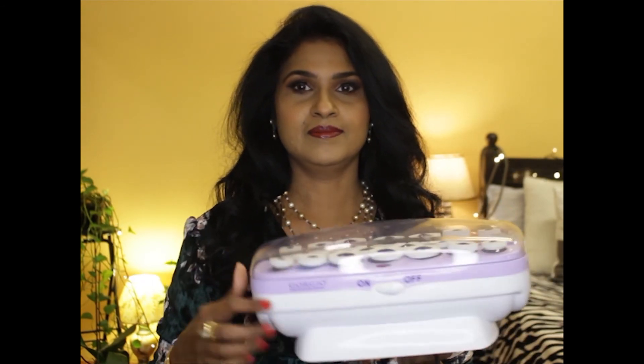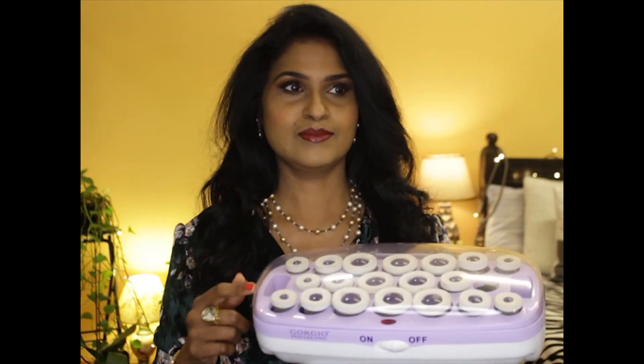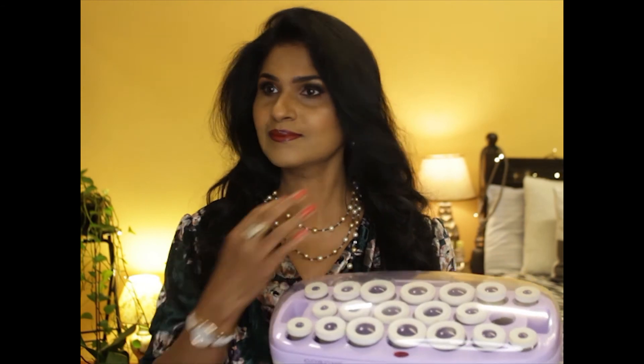I've styled my hair today using the Giorgio Professional heated ceramic rollers. These rollers come in three sizes — large, medium, and small. To get huge wavy curls, use the large rollers, and for tight curls you can use the smaller ones. Leave the heated ceramic rollers in your hair for about 10 minutes for the curls to set, and you end up with these beautiful waves.